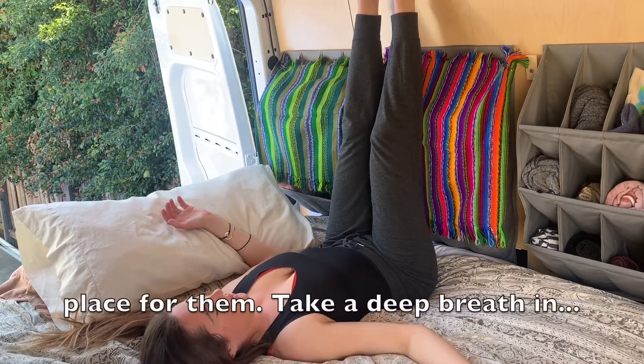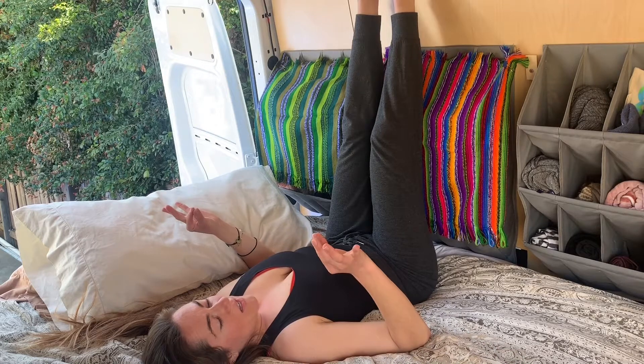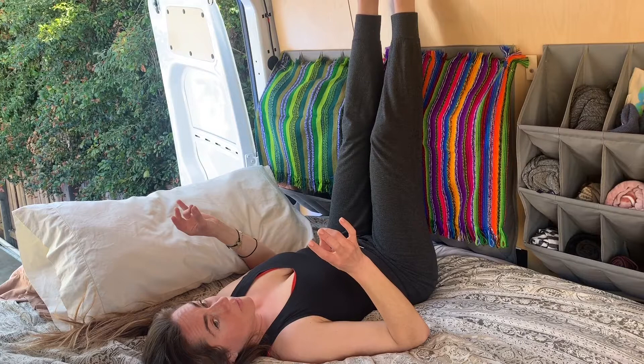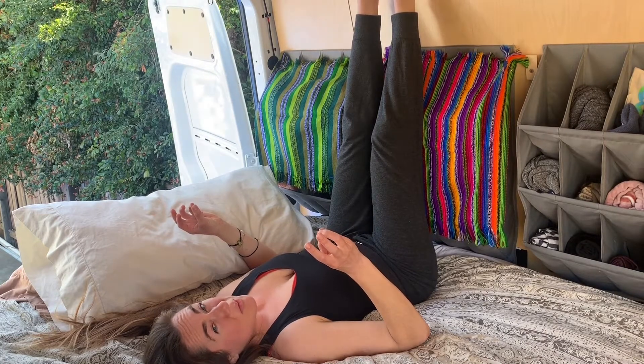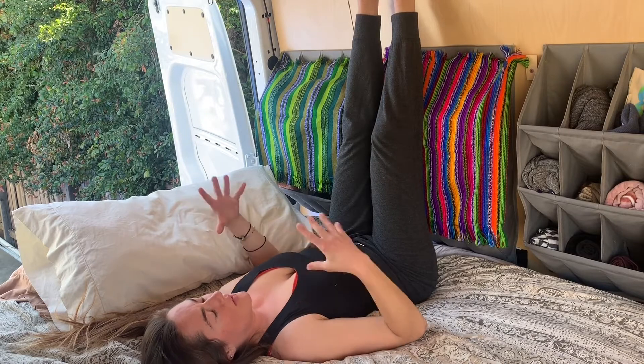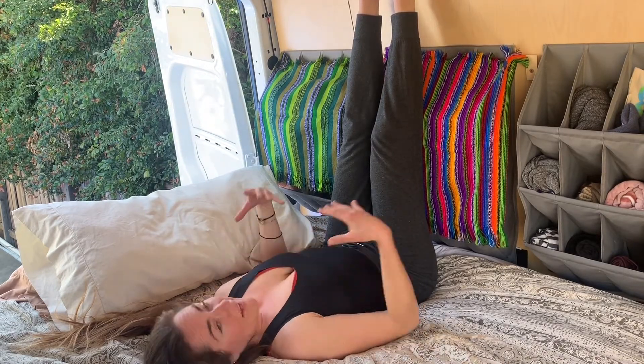Your hands will be open — just find a comfortable place for them. You're gonna take a deep breath in, and you exhale in four parts: Sa, index finger to thumb. Ta, middle finger to thumb. Na, ring finger to thumb. Ma, pinky to thumb. Just breathe like that and focus on that mantra. Focus on your breath and focus on just relaxing everything.